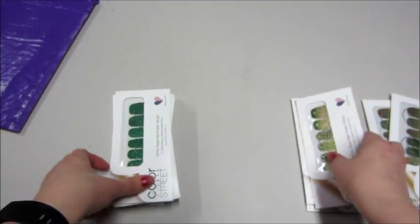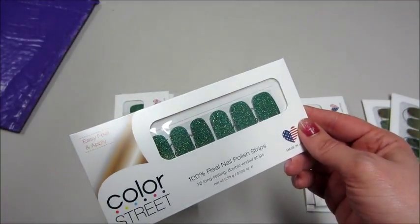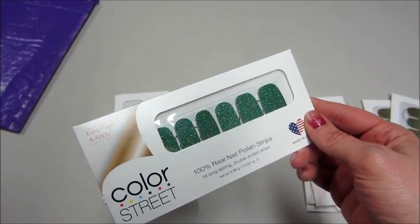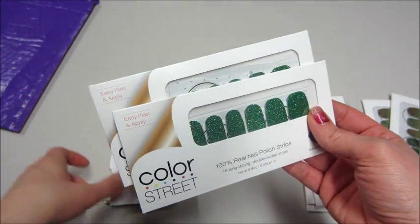Three of those. I like these — they're just glitter, there's a little bit of gold in there and green, and it is called Queen of Green. I like those a lot.